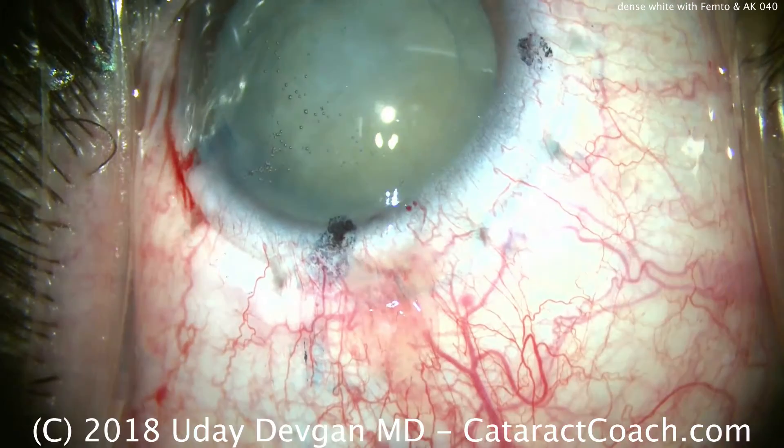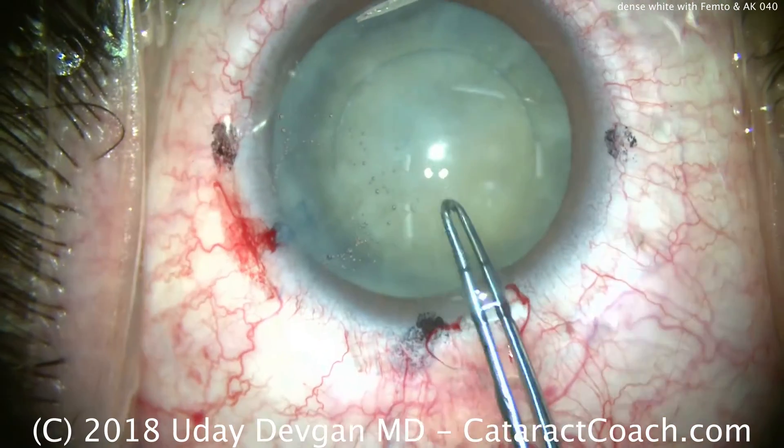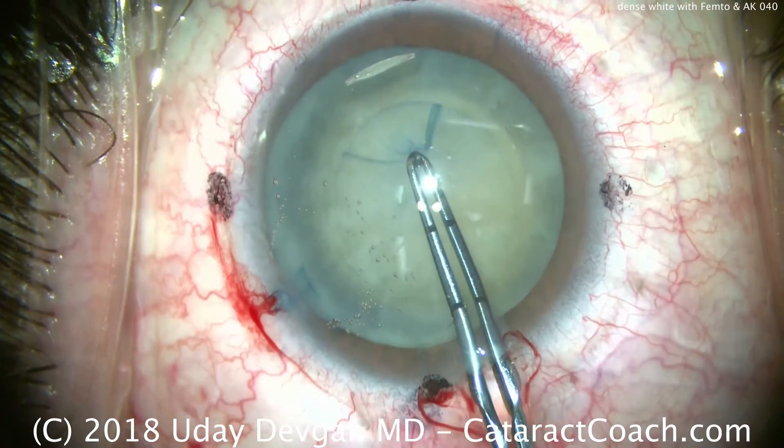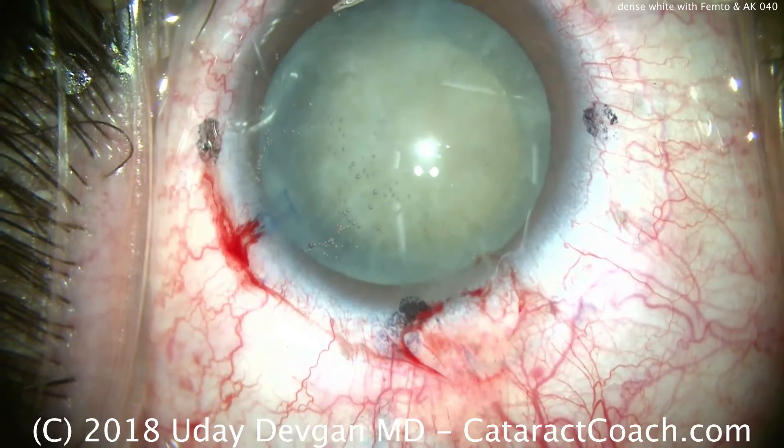To remove the central capsulotomy disc, we just use our forceps — grab in the middle, tent it upwards, and just make sure that there are no attachments still. You can remove that as well.